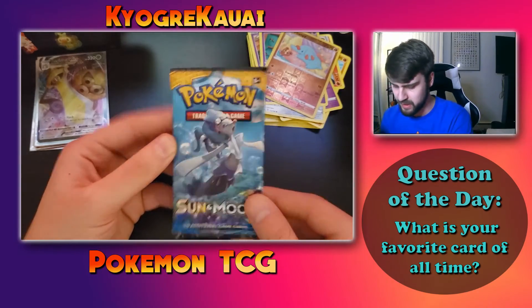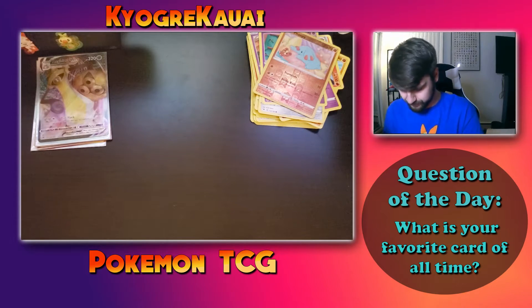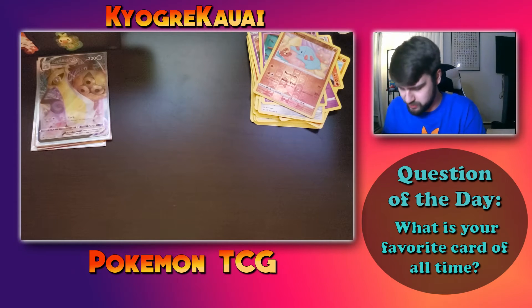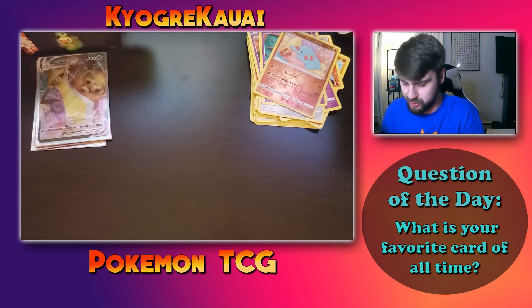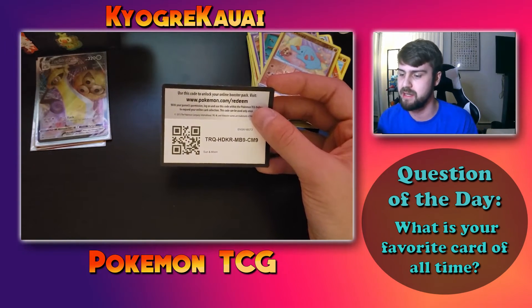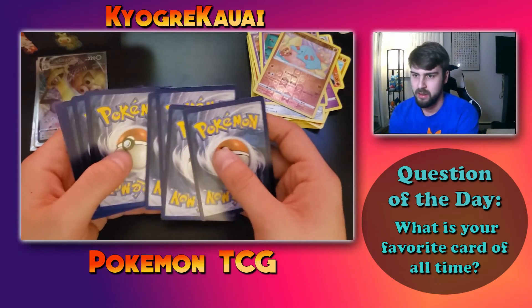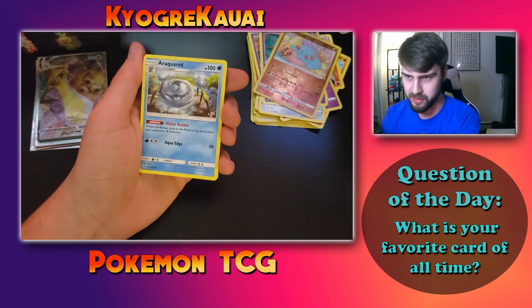Now we've got the last pack — the Sun and Moon pack. I haven't opened too many Sun and Moon packs before. I'm terrible at getting these packs open — I don't know what the best technique is but I'm out here struggling. These are pretty chill videos to make — just get to sit here and chat while opening packs, and I think it's a lot of fun.